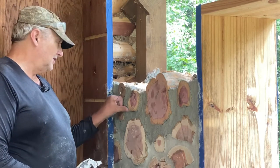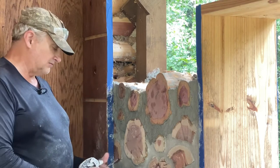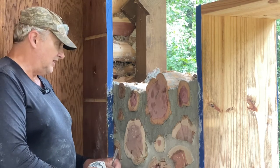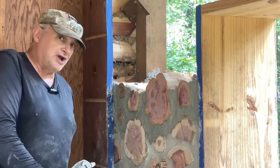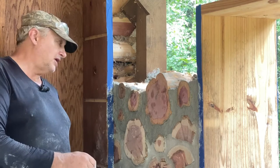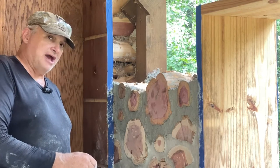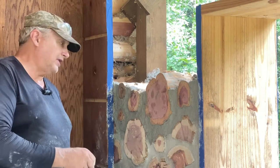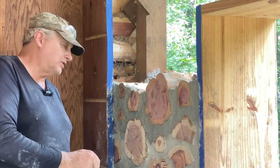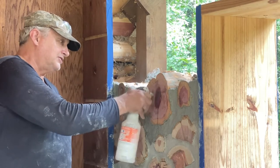Tuck pointing is something that when I first started out I was not crazy about — I hated tuck pointing. Part of the reason why is it was cooler and I would be able to do about three batches of mortar before I had to tuck point. What you see here is from one batch. So it would take a while to tuck point, and it's kind of tedious and it wasn't something I really enjoyed.